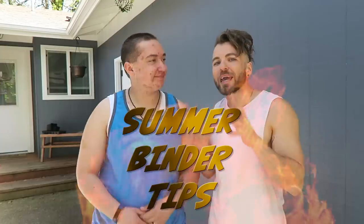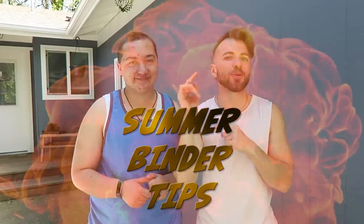What's going on YouTube? It's your boy Aiden here and in today's episode I've got my buddy Elliot with me. If y'all don't know who Elliot is, where have you been? He's been in a lot of my videos lately — check him out in the description box below. Elliot is going to help me because today we're going to talk all about how to get ready for summer when you're binding. So the top three tips I have for summertime binding.